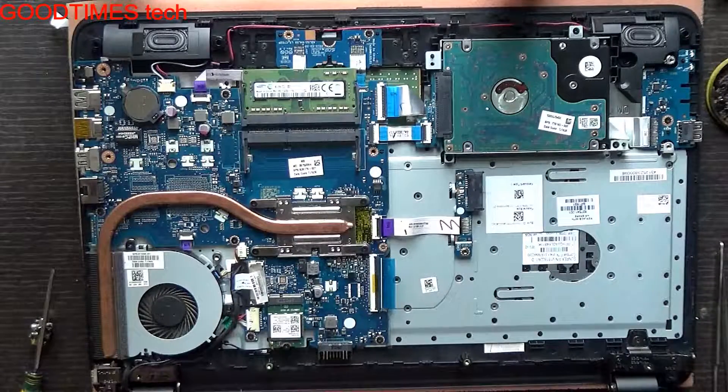If you have inserted a Wi-Fi card from a different manufacturer, you need to install the drivers. Just install the suitable drivers and your Wi-Fi will work properly.